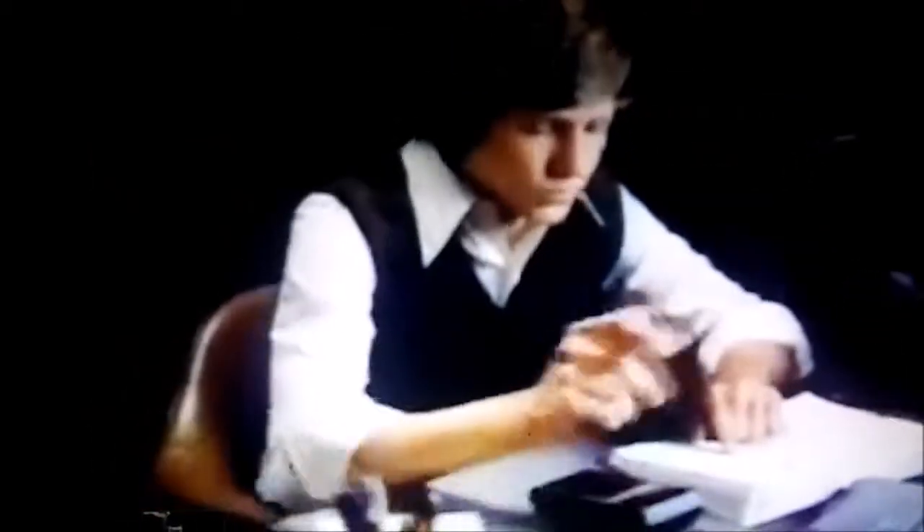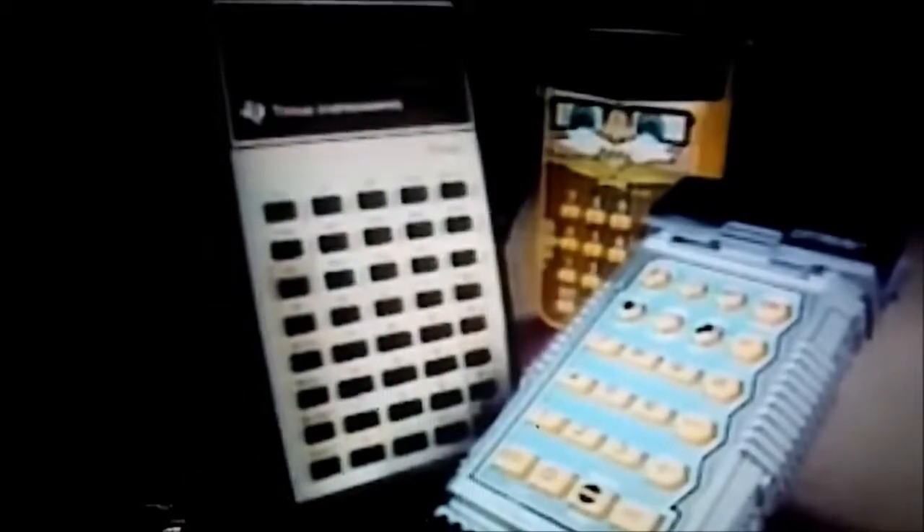Texas Instruments' Little Professor gives problems, checks answers, keeps score. And TI's Data Man does even more — more games, more excitement, more learning. And the learning can go on with the Texas Instruments TI-30, specially designed for high school students to help them find that the wonder of numbers never ends. From the Learning Center of Texas Instruments.